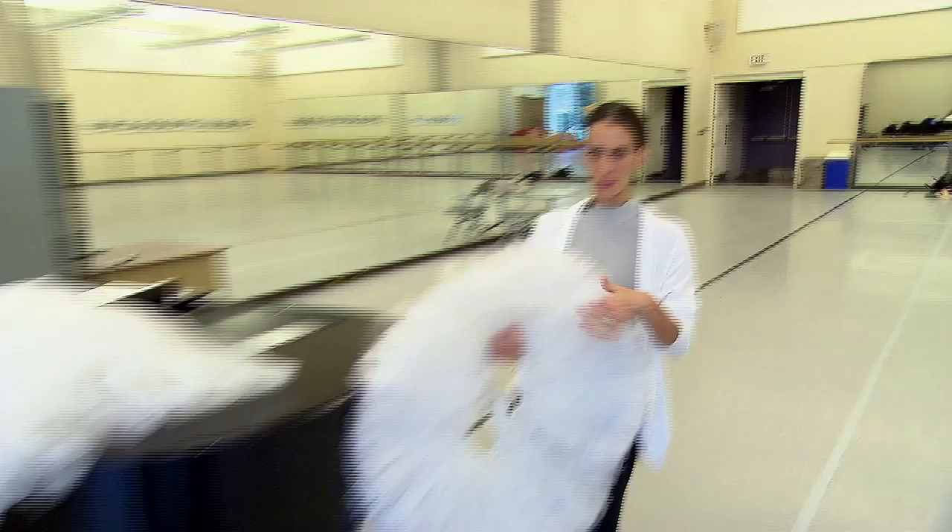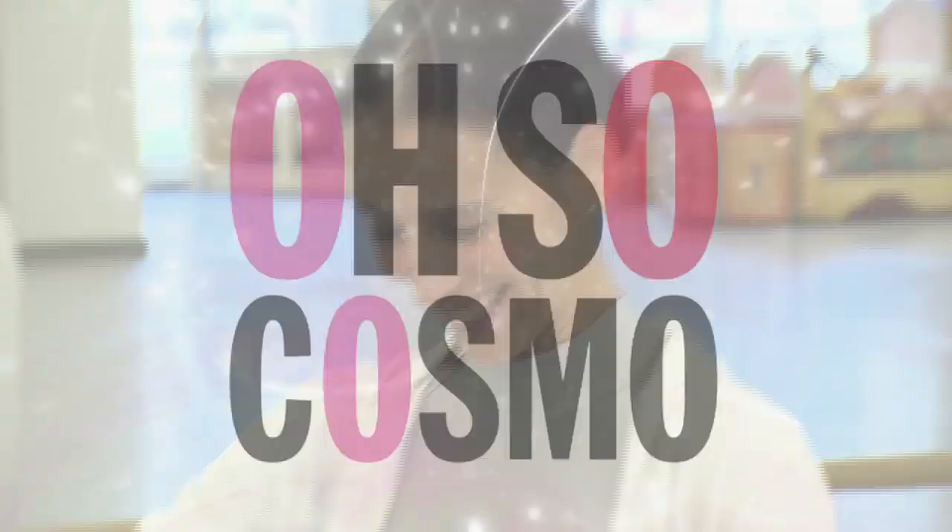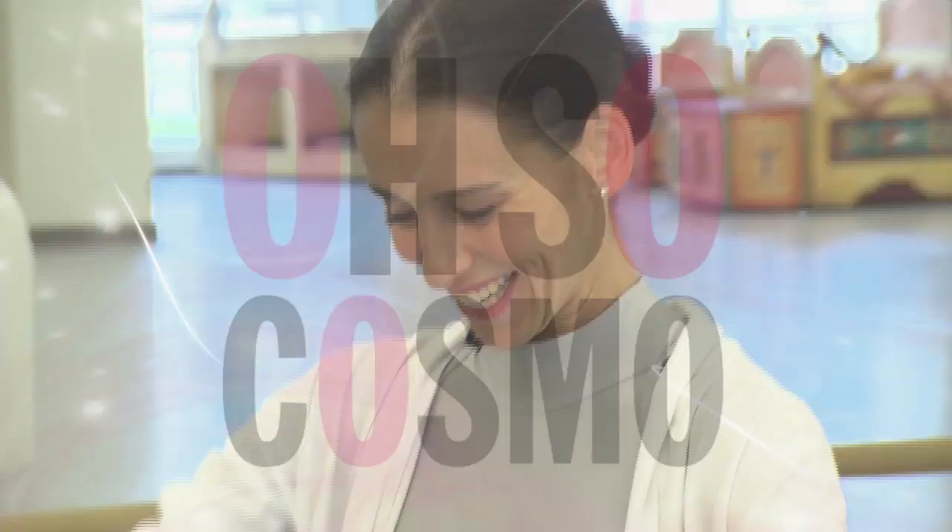As ballet evolved and the technique became harder and the dancers became more technical, you wanted to show off that kind of work, you wanted to show off the technique, and you wanted to show the legs. So I need to prepare myself for my next rehearsal for Giselle.